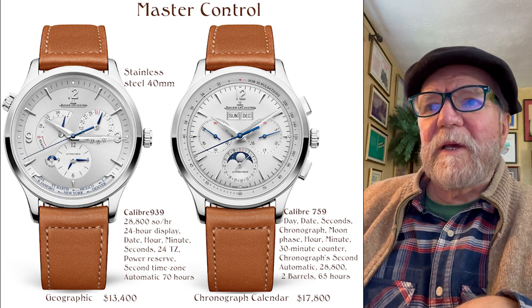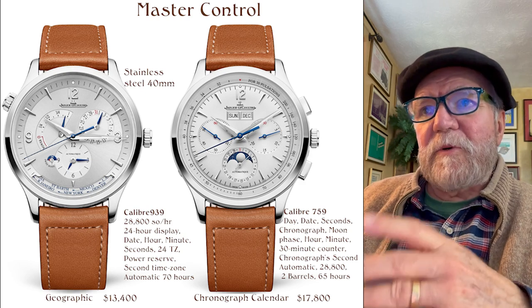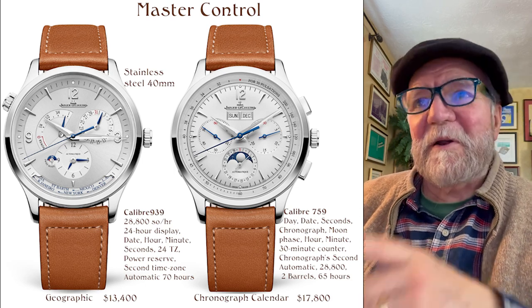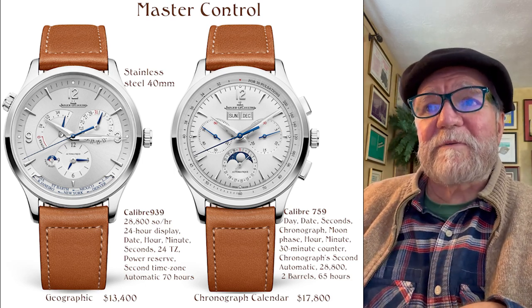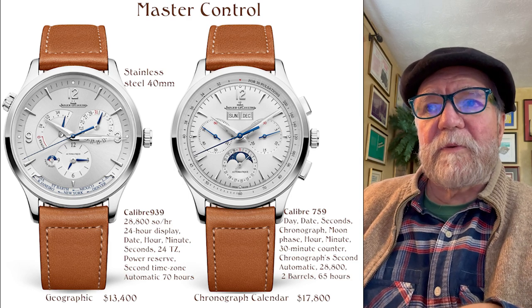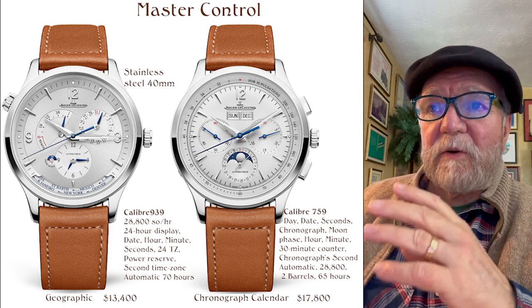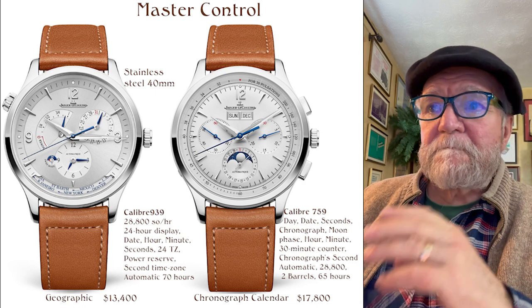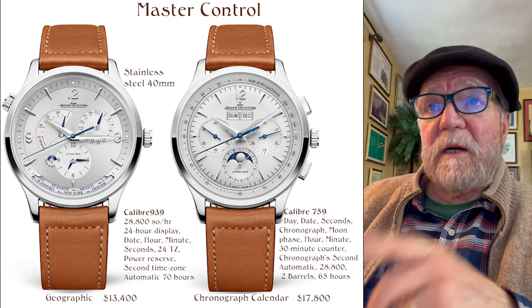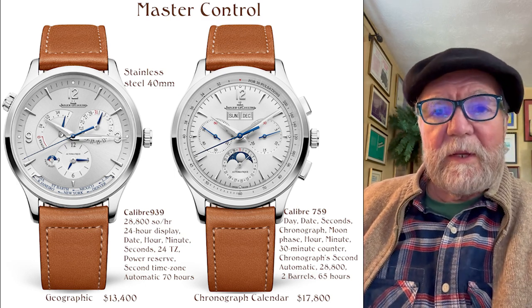Next to it is their Chronograph Calendar. It's got a moon phase, which doesn't do much for me, but a lot of people like chronographs and if you do, this is a nice one. Caliber 759. It's a day-date, seconds, chronograph, moon phase, hour, minute, 30-minute counter, chronograph second, automatic, 4 hertz, 2-barrel. The Geographic on the left is a single barrel; this one is a double barrel.